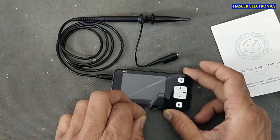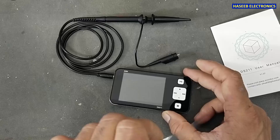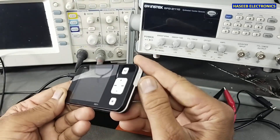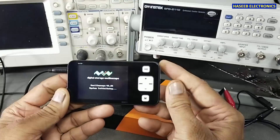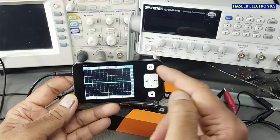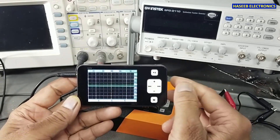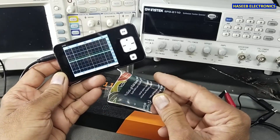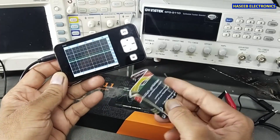I will remove the screen cover. I plugged in the probe and powered it up. Software version is 1.24. Version 1.25 is available on the website so we can download and upgrade. I will place it on my self-made stand.